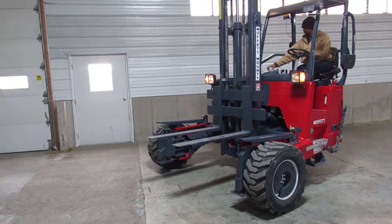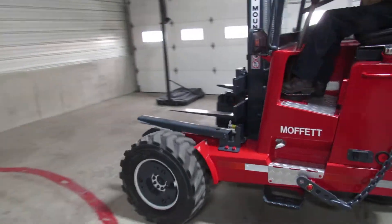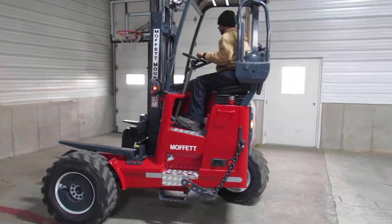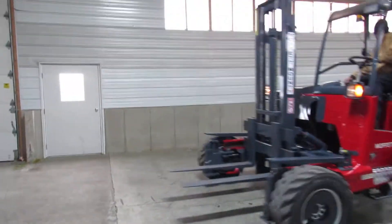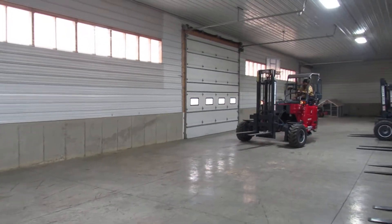Here's Carrie driving it a little bit inside the building. You can see all the hydraulic motors run great — they're all nice and tight and synchronized. Steering is great and tight. Engine runs awesome. Plenty of power and speed.